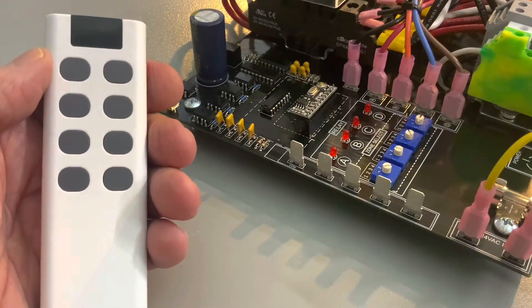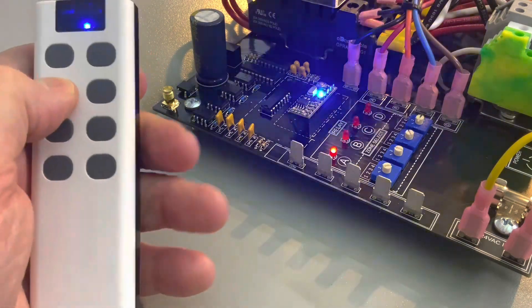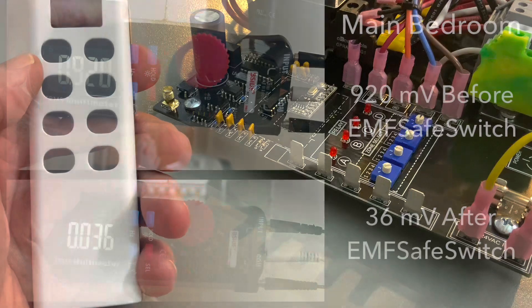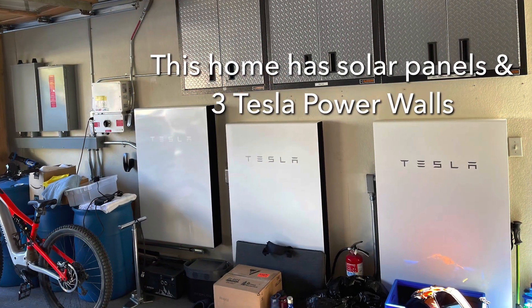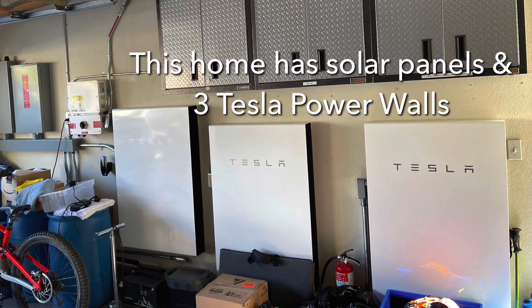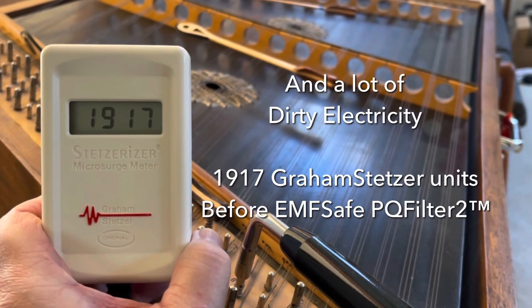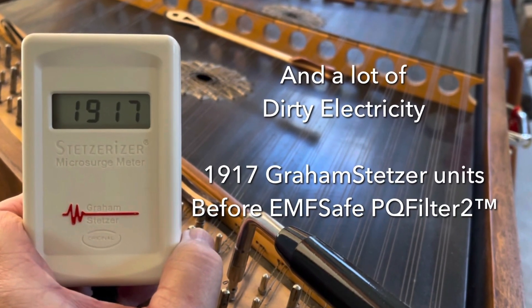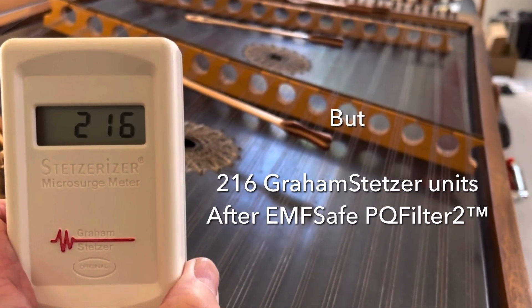This is our new four-zone remote control with separate on and off buttons. This home had a body voltage reading of 920 millivolts before the EMF safe switch was installed and activated, and 36 millivolts after. It also has solar panels on the roof, three Tesla Powerwalls, and a lot of dirty electricity — 1,917 Grauss units before and 216 Grauss units after the EMF Safe PQ2 filter.